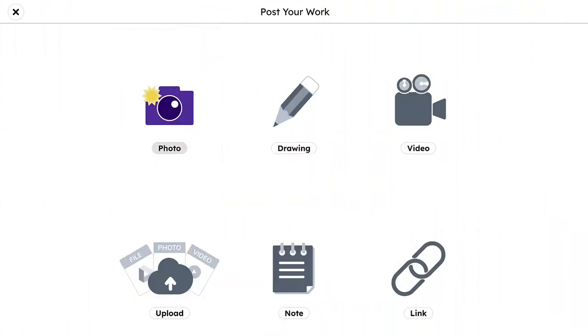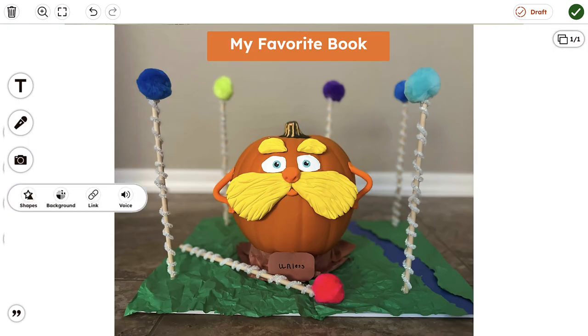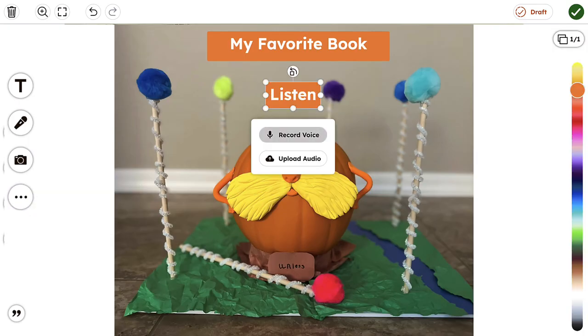And with Seesaw, you can use those tools where students can take pictures of the progress of their work, then they go back and they can use their voice to explain it to me. I can then take those recordings, listen to them, and then give them further instruction on how to perfect that.